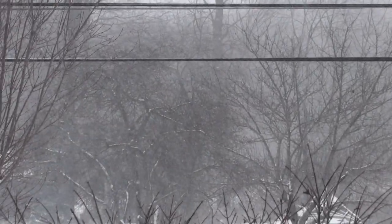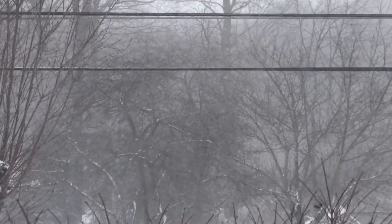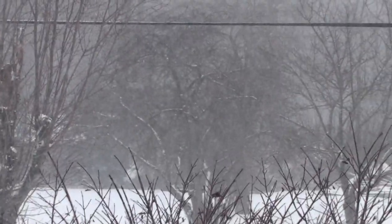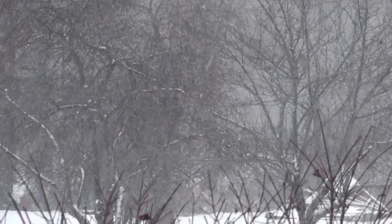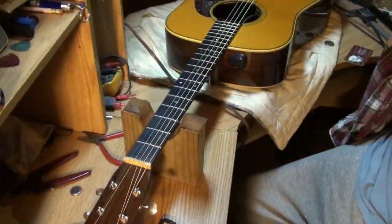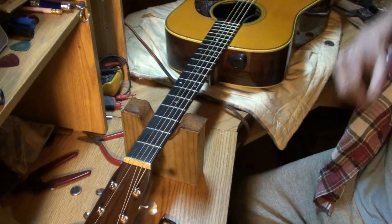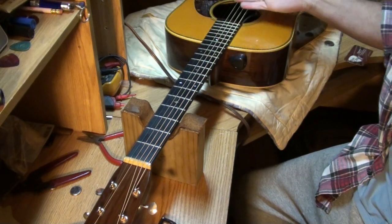She's whiting out outside — lots of whiteouts today. I don't know how well the camera is going to get it, but you can see it's really peppering down out there. I'm going to stay in the house that never sleeps today.